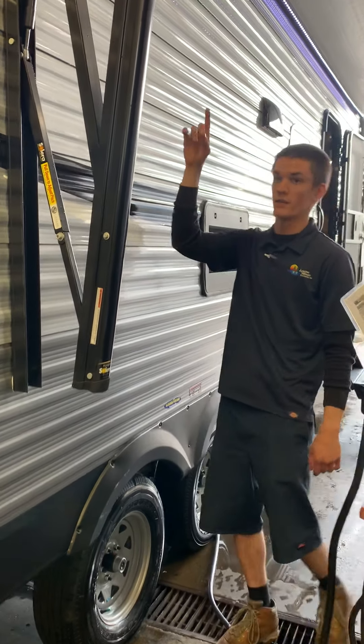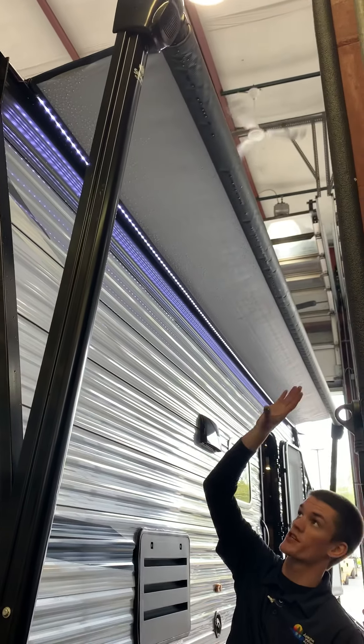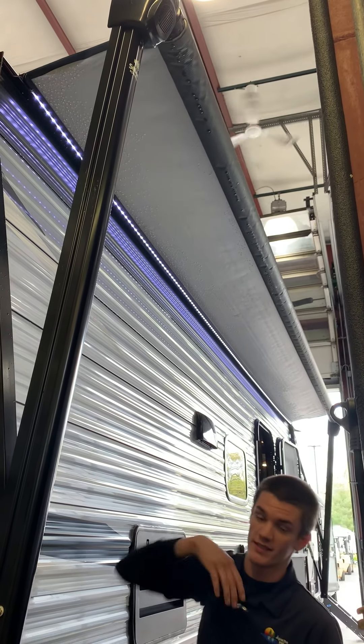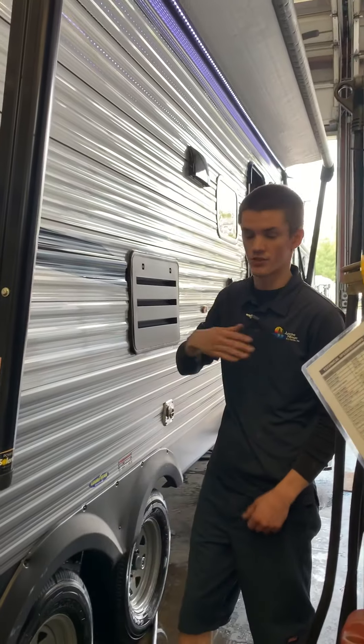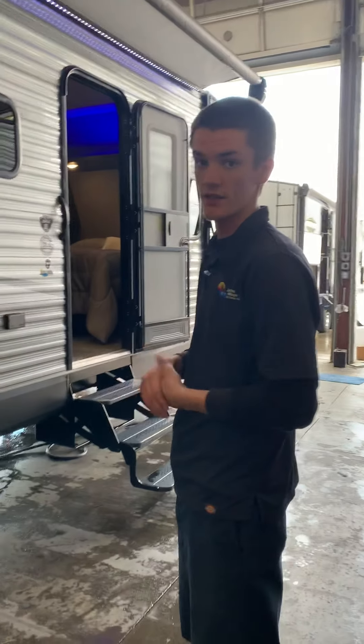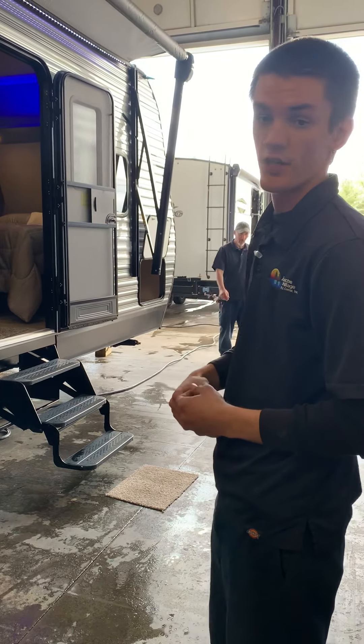Looking at the awning — you see how it's white whenever it starts to roll out? That's normal, and it's black whenever it's going to be completely on the wall. If it's white when it's on the wall, it's going to be inside out and it'll hold water at the top, so just redo it. My suggestion: if you aren't physically sitting underneath the awning, roll it in. All it takes is that one bad gust of wind and there goes your awning.